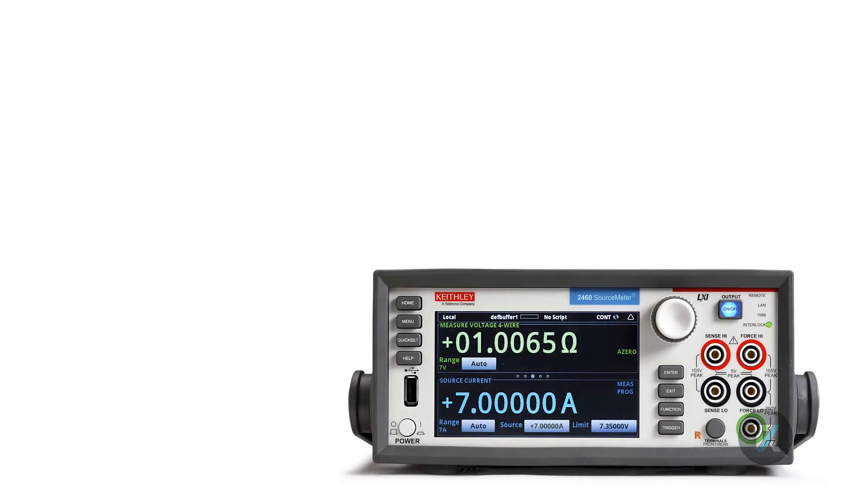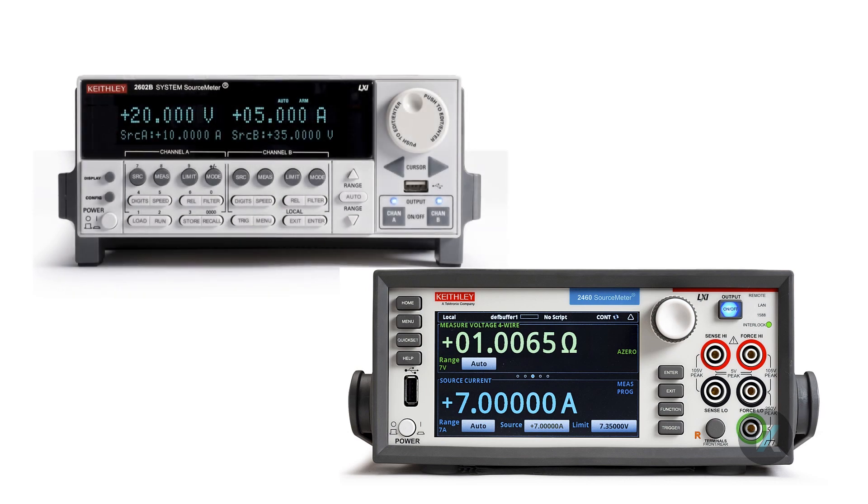This is because SMUs can source and sink in all four quadrants. SMUs that Kickstart supports currently are the 2400 Series Graphical SMUs and the 2600 Series Dual Channel SMUs, but only Channel A at this time. Today I'm going to show you a demonstration of the latest enhancements by showing you a battery cycling test, which is unique to SMUs.